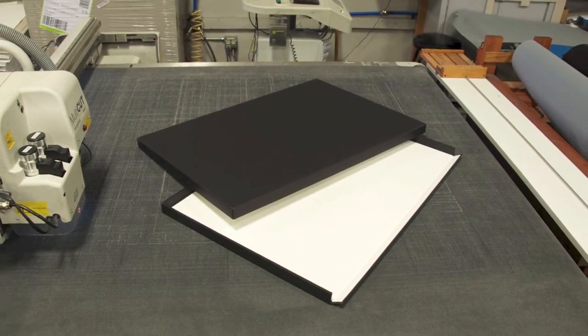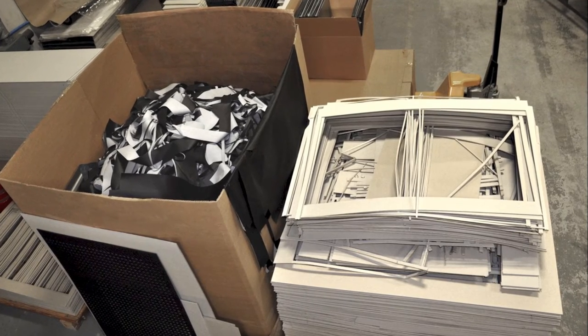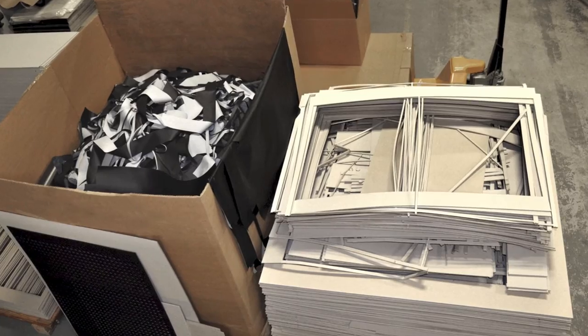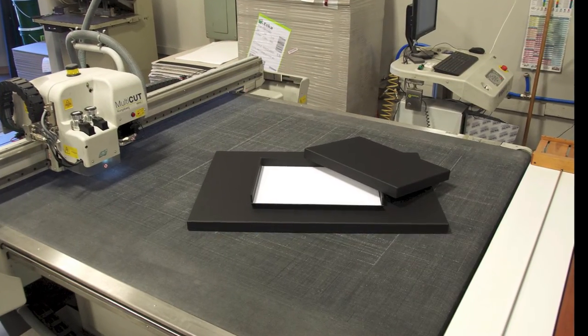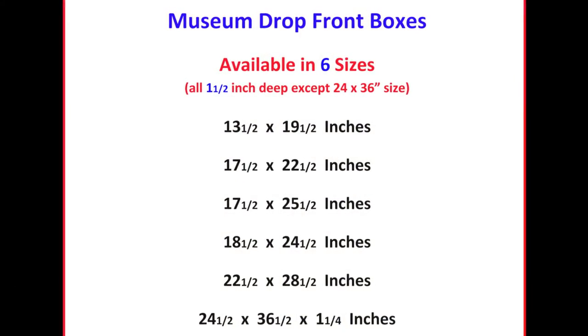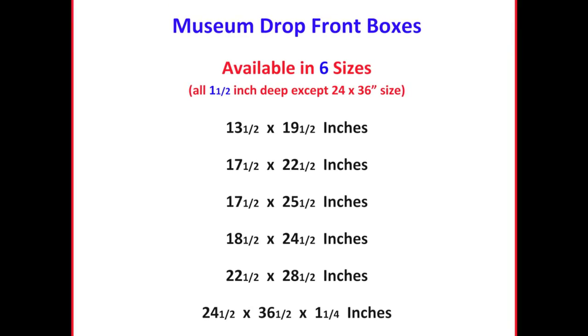The final step in the process is to recycle everything we can, as Archival Methods is committed to our environment. In terms of specific sizes, our Museum Drop Front Box is available in six different sizes, four of which were purposefully designed for digital print formats.